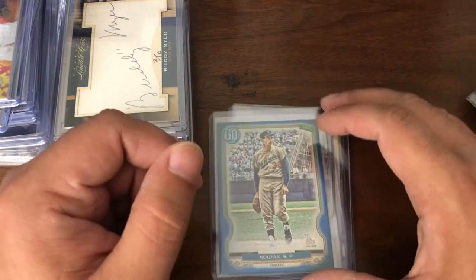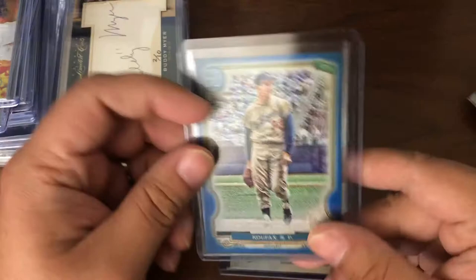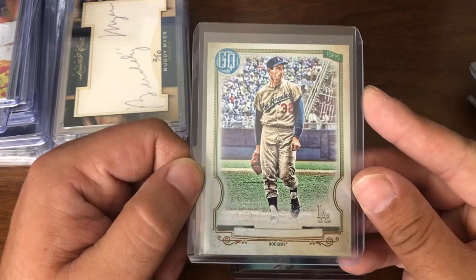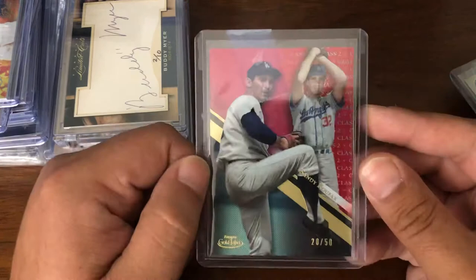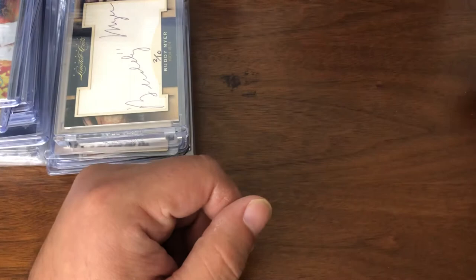Found this for inexpensive even though I already have one copy. This is the blue parallel numbered to 150 of the short print Koufax. And this is the no-name variation of that same card — incredibly hard cards to pull. And this is from last year's Gold Label, the red parallel Class 2, numbered to 50. Those are the Koufax cards I managed to pick up — Koufax and Gil Hodges.